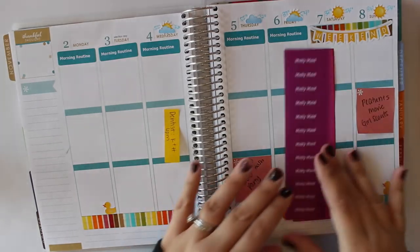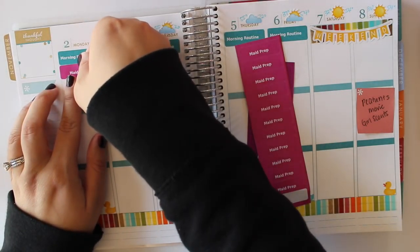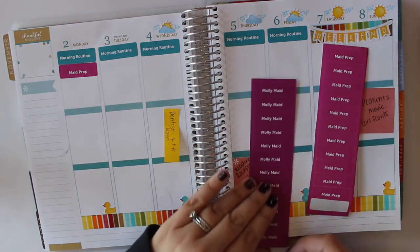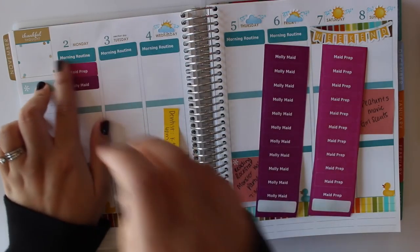We had our maid service yesterday, so I'm just going to indicate that. Sometimes I do back-plan, because I like to keep track of when the maid service was here so I know when they're coming next — really for memory-keeping sake, and also just to keep it looking uniform.